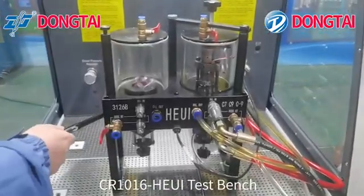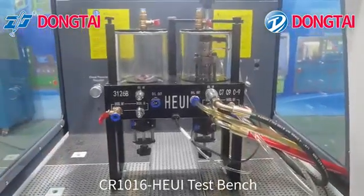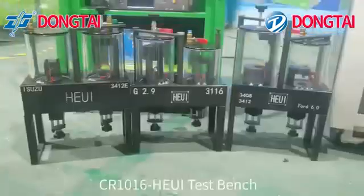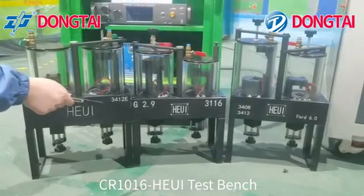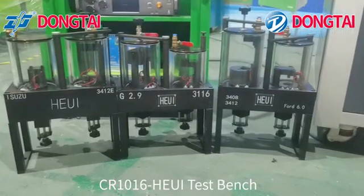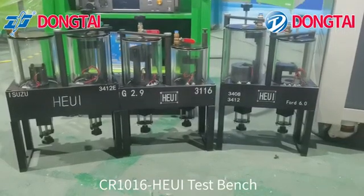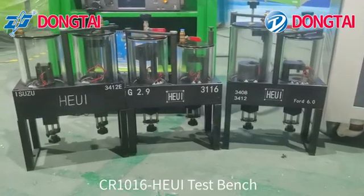This HEUI Injector Stand 3126B C7C9 is the standard model. Isuzu 3412E, G2.9, 3116, 3408, 3412, and Ford 6.0 — these three model HEUI Injector Stands are optional functions. You can choose according to your requirements.